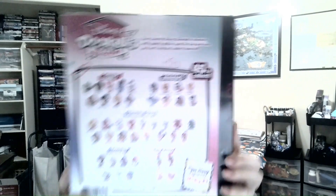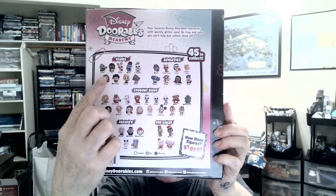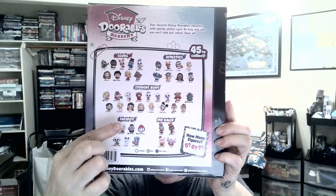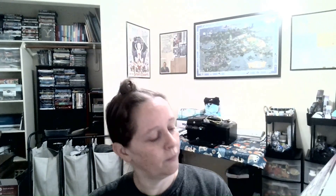I'll show you the back of the box - these are the ones you can get in this pack. There are 45 to collect. You have your athletics, clubs, student body, faculty, and pep rally. We didn't get anybody from pep rally, which is okay - maybe next time.